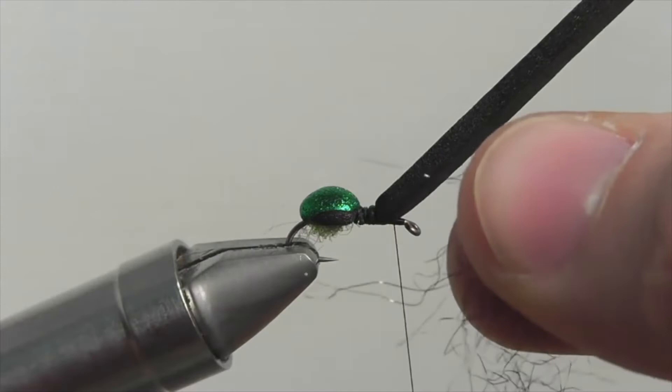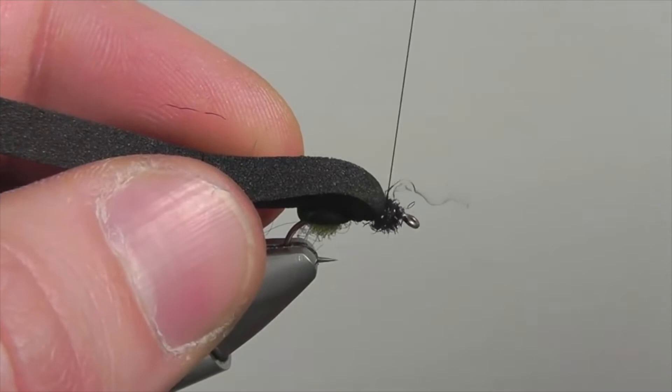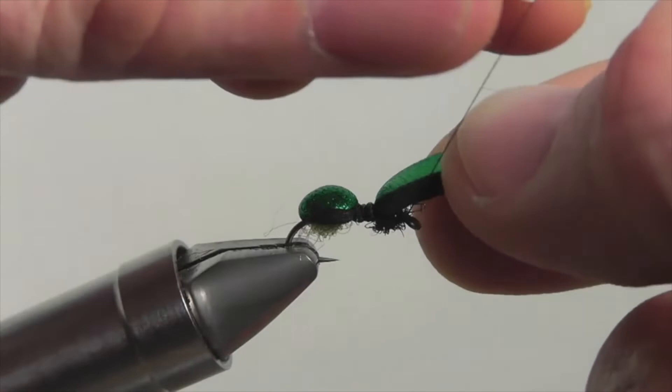Now dub on some black ice dub to the thread to create the head of the fly — just a small amount of dubbing will do. Be sure to leave room behind the eye of the hook. After completing your dub ball with your thread just behind the eye, bring your foam forward and secure down the foam to finish the head.